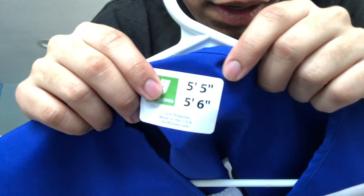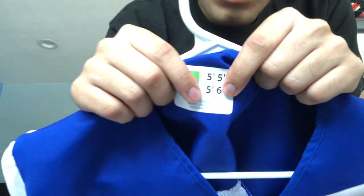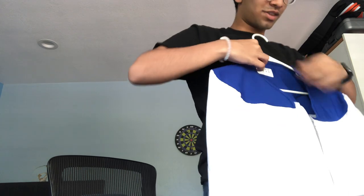The gowns seem to be 100% polyester. I'm not 5'6" — I'm 6'5". Polyester, polyester.